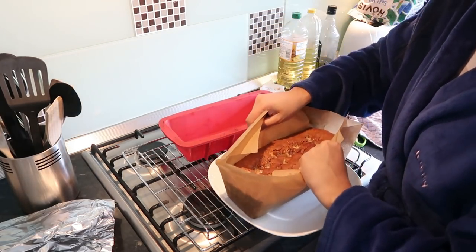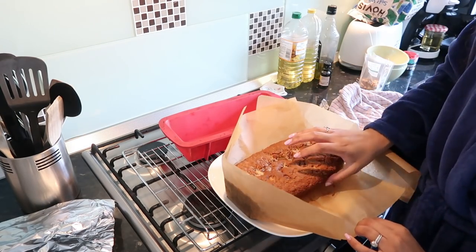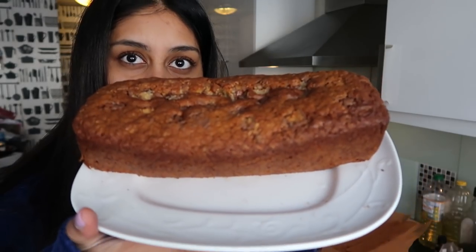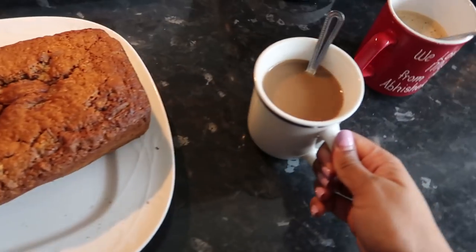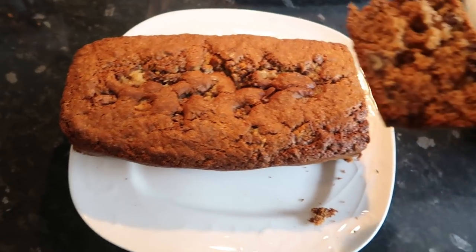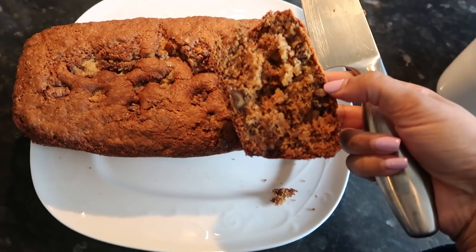Oh my god, see that - it just lifts out! Absolutely perfect. So bomb! I'm going to make a café au lait - capsule coffee here for me, mum's coffee there. I think that is pretty perfect. I clearly have to do a little taste test. That is perfect - oh my god! The banana and the walnuts and a bit of chocolate. I'm going to serve everyone a piece and we're going to watch a film. I'll see you guys later when I make my soup - it's going to be a late lunch kind of thing.